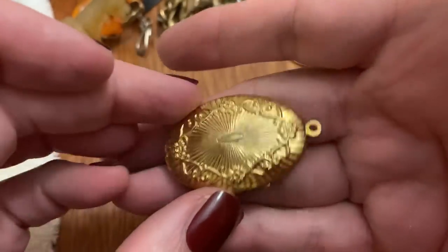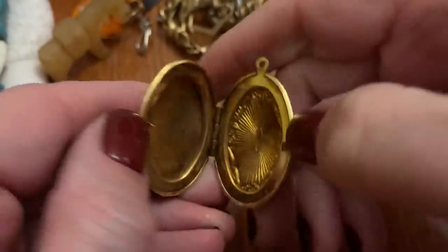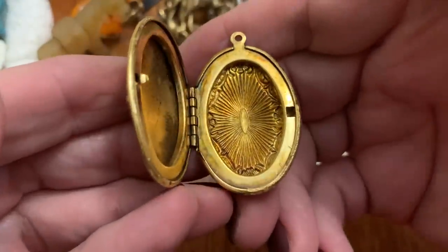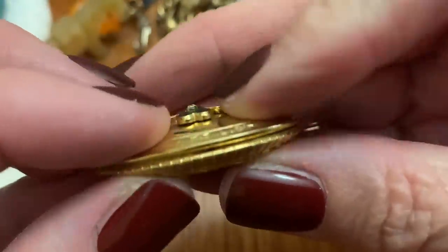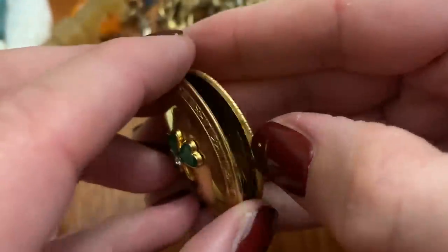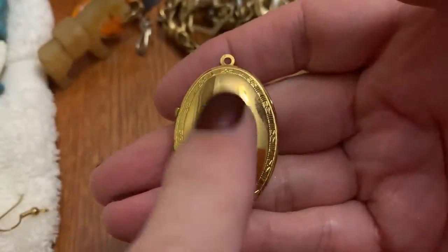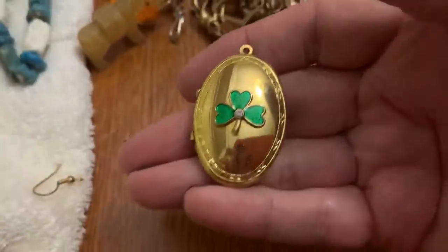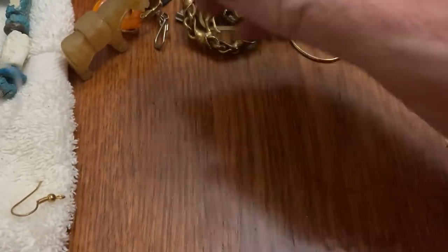Pretty — easy to open. It might be even... doesn't want to snap, but stays closed. Cute enamel with a little shamrock.